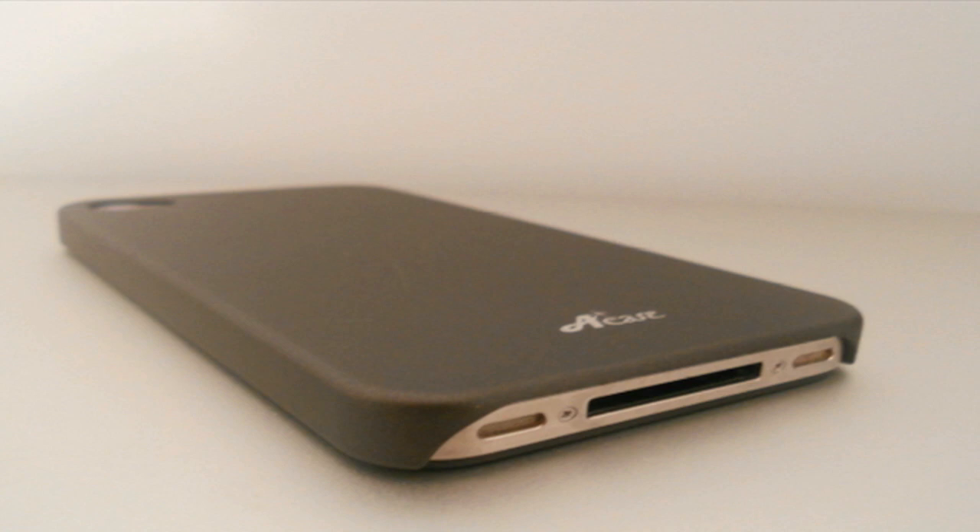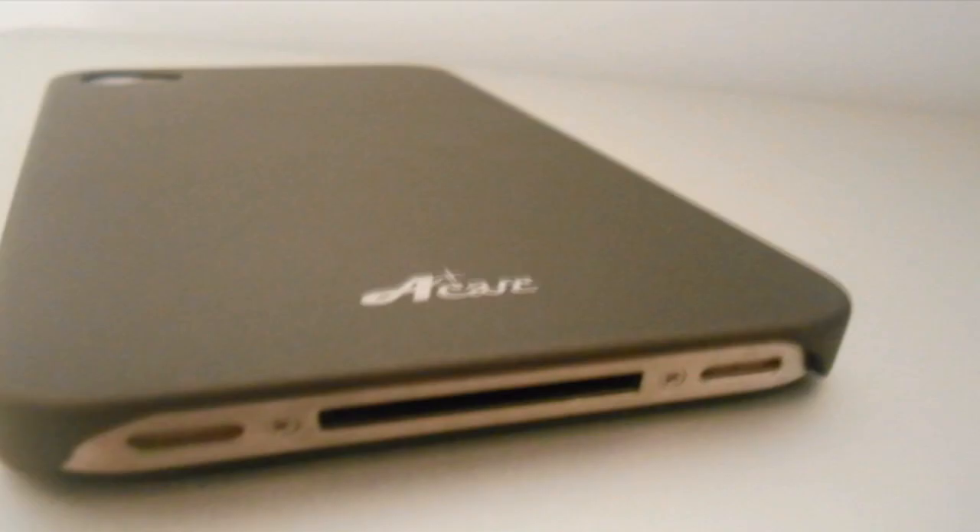Hey guys, Tim here, and today we'll be taking a look at the SuperLingara iPhone 4 case from AETech. First of all, I just want to thank AETech for sending this out free of charge for review.